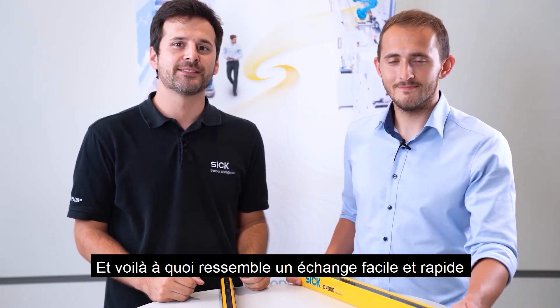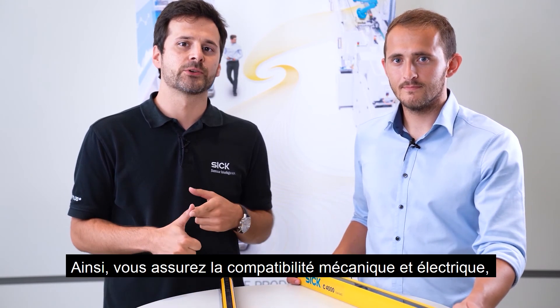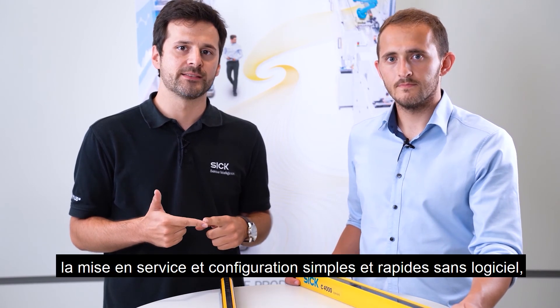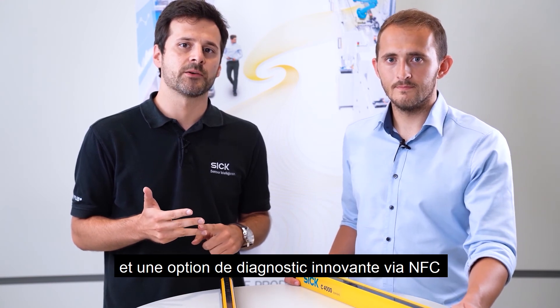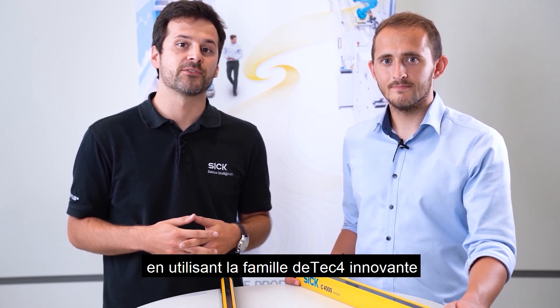And this is how an easy and fast exchange to the new DTEK4000 family looks like — ensuring mechanical and electrical compatibility, easy and fast commissioning and configuration without software, alignment support by an integrated laser alignment aid and alignment LEDs, and an innovative diagnostic option via NFC and IO-Link. Change now and become a technology leader by using our new innovative DTEK4000 family.